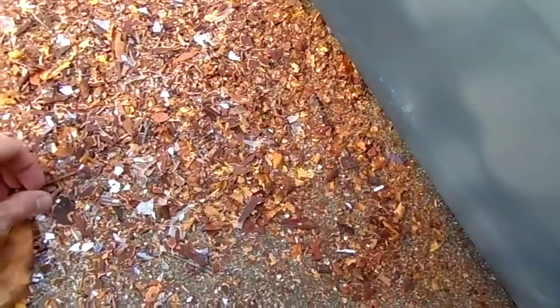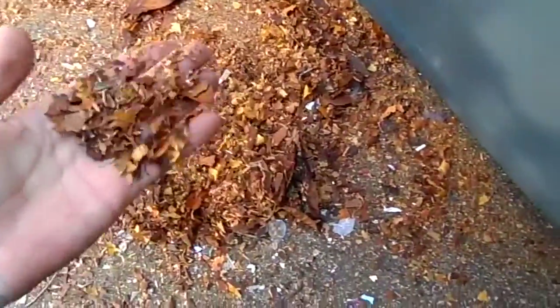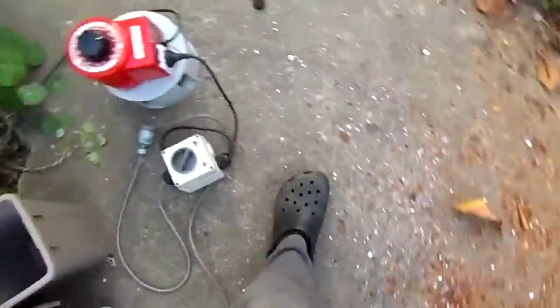Very bloody loud, but it works real good as well. That's your output product. I really didn't think it would take that CD, but oh well — good at disintegrating confidential documents! There's your finished product size. I'll get a ruler actually and give you a decent look at that.